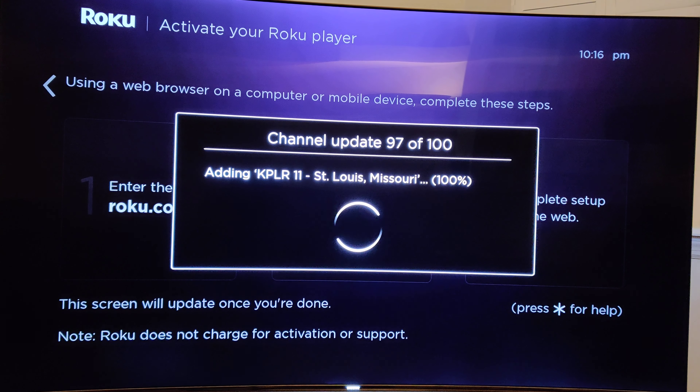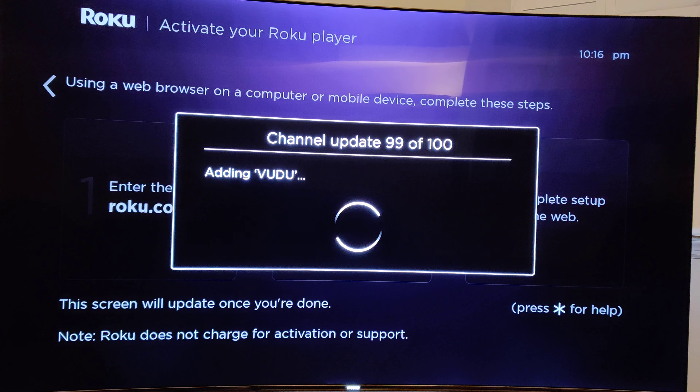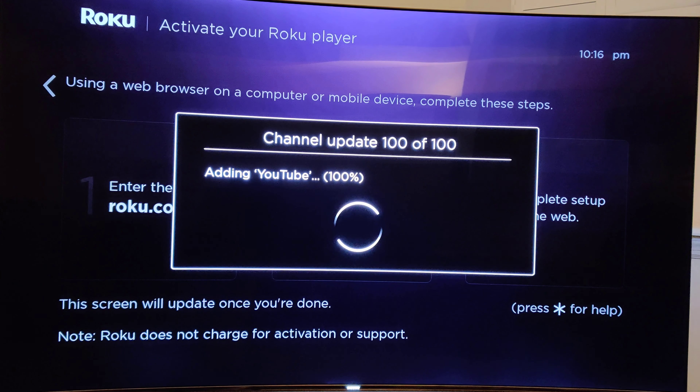Looks like we're coming to the end of all the channels it's downloading, updating, and installing. As you can see, I'm a pretty heavy streamer — I have a lot of Roku channels. That's what they call them; everybody else calls them apps, but Roku calls them channels. We are almost done. Interesting how YouTube happens to be the last channel it adds.